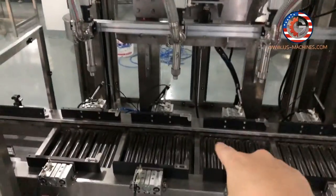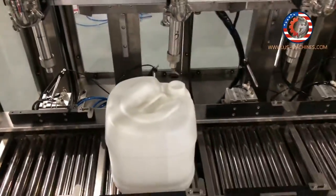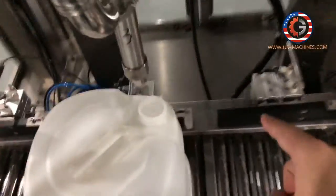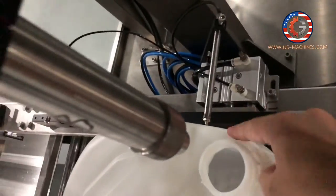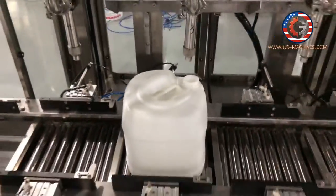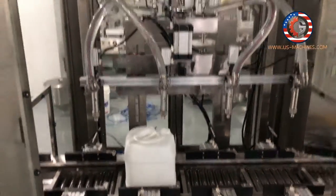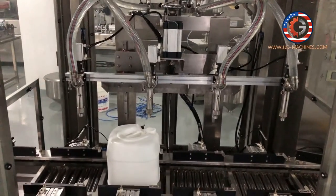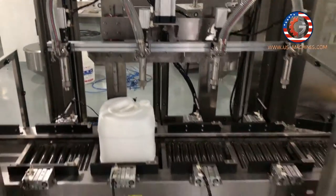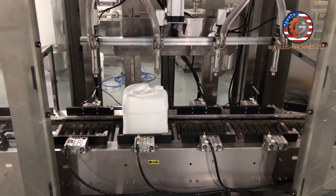So the oil will fill into the barrel. When the barrel is in position, the detector sensor here will detect the barrel is in position and the filling machine will start. It's filling 20 liter edible oil — like peanut oil, coconut oil, nut oil, seed oil.